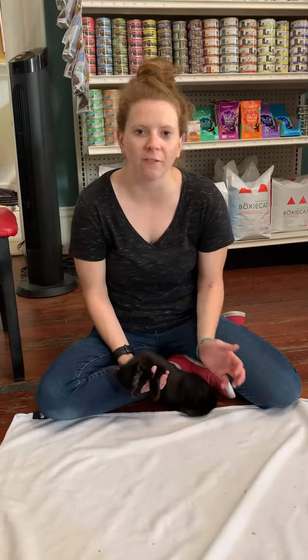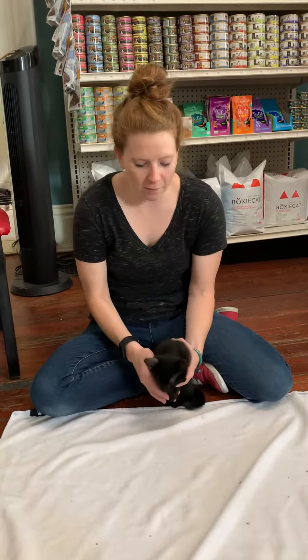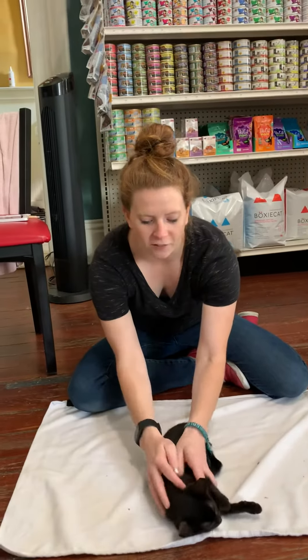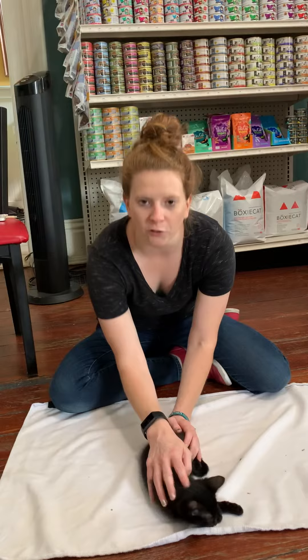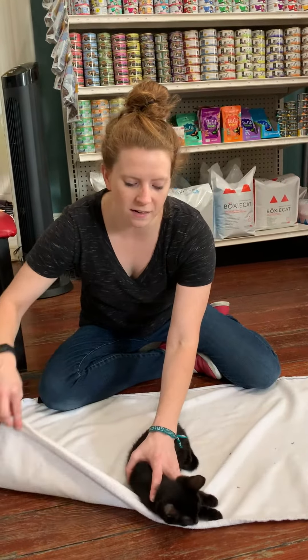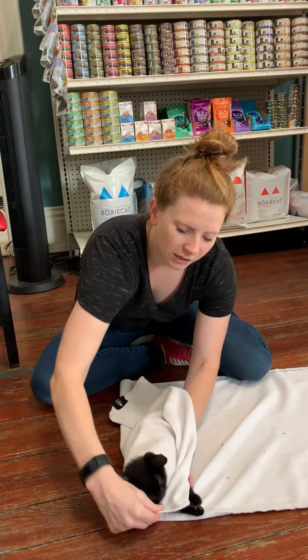You have to wrap a cat in a towel so that some procedures like medicines or even vaccinations are easier to administer. So I'm going to use Allie today and I'm going to put her just about in the center of the towel a little bit over, and I can help her into a down position and I'm going to take the end of the towel and wrap it up and around and underneath her head.